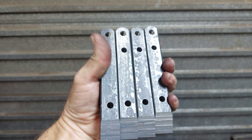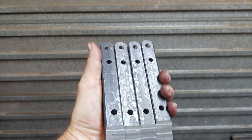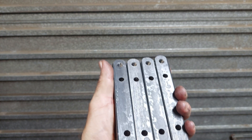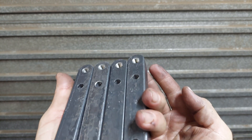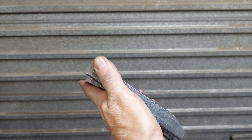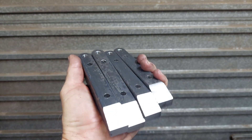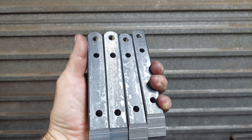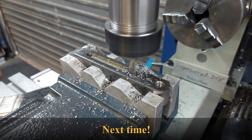This is as far as I'm going to take these clamps in this video. In the next video I'll do the slot, and I've got something special in mind for the actual toe that's going to go in the back — that's going to be a little bit of nice work as well. I hope you enjoyed it. Until next time.